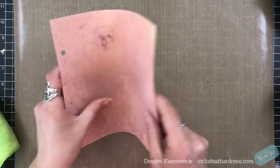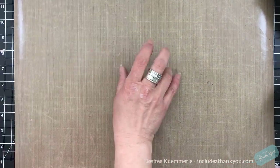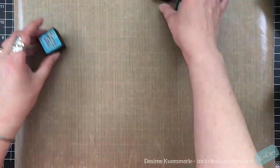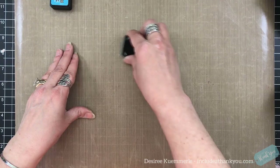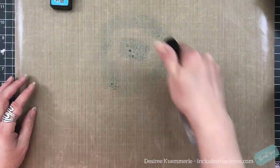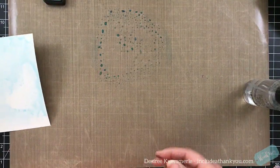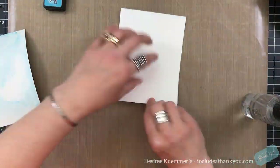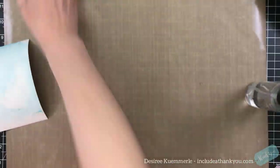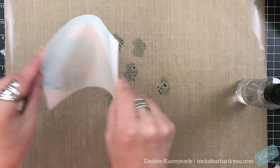The next thing I want to do is create some ink smushing panels — it's the other thing that I found I absolutely love. For this, I am using tumbled glass, broken china, and broken china and evergreen bough — however you want to say that.